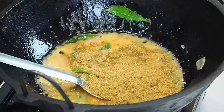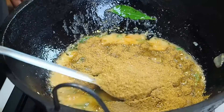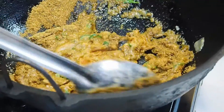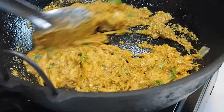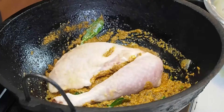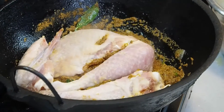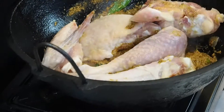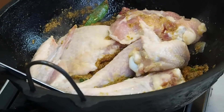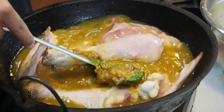Now it's time for the fun part — time to add the spices. As you can see, I never skimp on spice. Just give it a good stir and put in the chicken. Now if you're cooking chicken with bones, put in the bony parts first since they take a lot longer to cook. Then add a bit of water and give that a stir — it's starting to look like curry already.